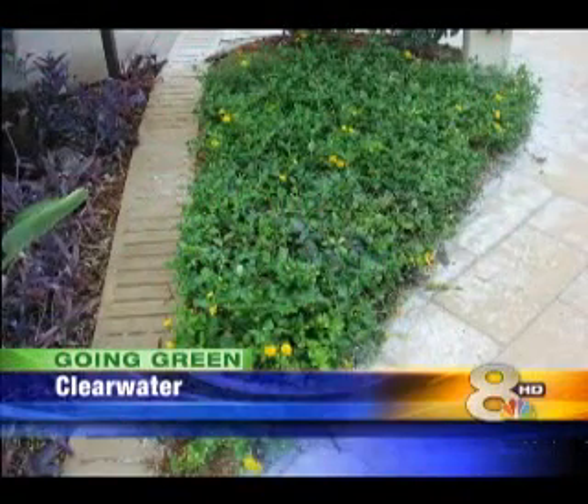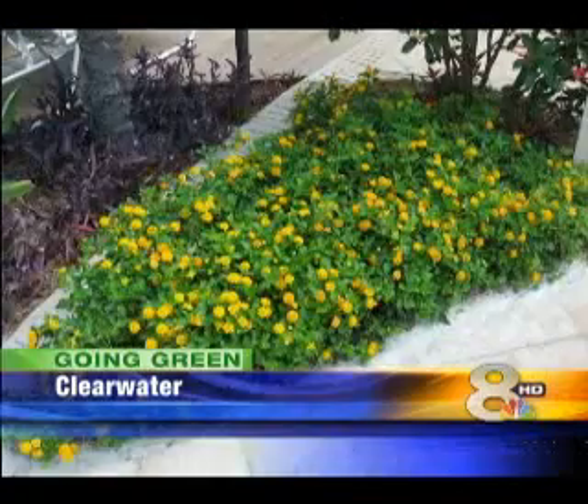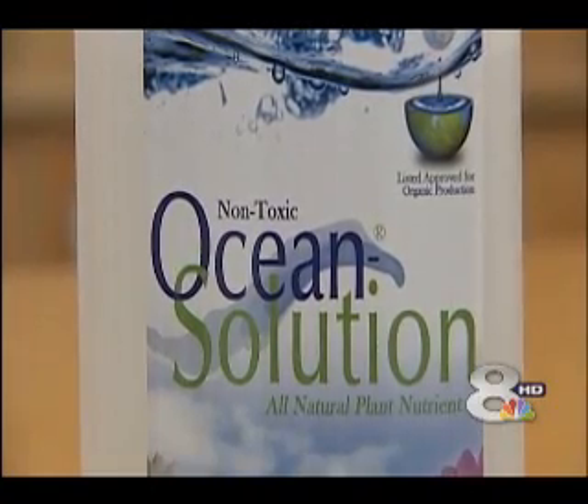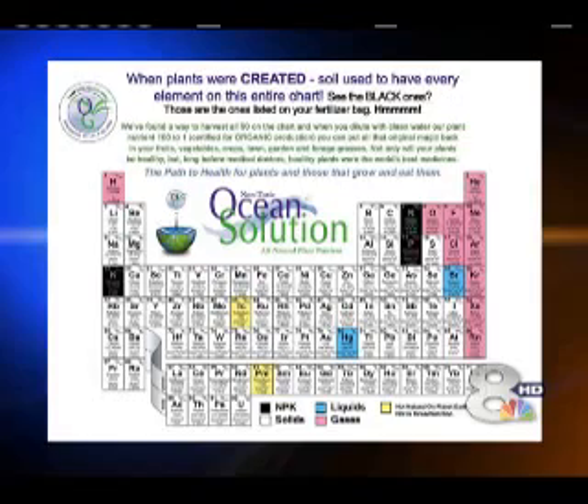Before and after pictures of turf and gardens treated with Ocean Solutions show plants thriving. Ocean Grown contains all 90 of Earth's natural elements on the periodic table. It's an ocean water-based extract that's 100% safe and natural, giving a plant everything it needs. It's spray and play — it's that safe.